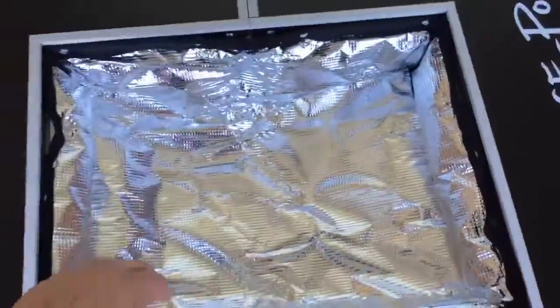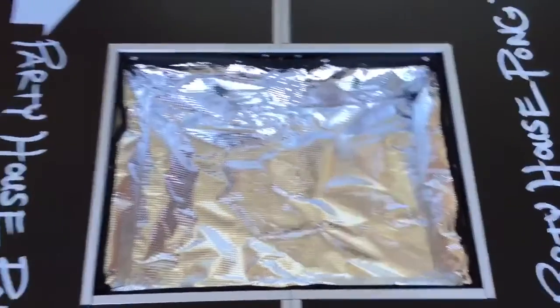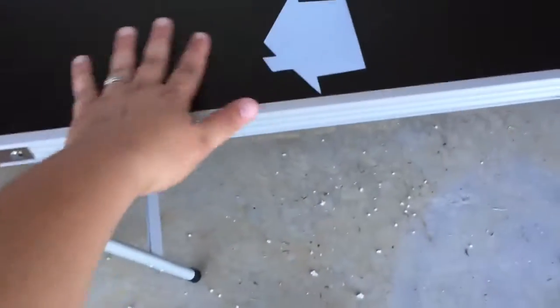This is probably my favorite feature — it's got a cooler in the middle that you can fill with ice and fill with your beverages to keep them cool throughout the game, which is awesome. And then it's got the same thing on the other side.